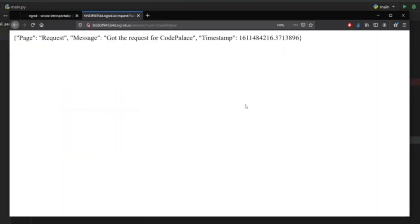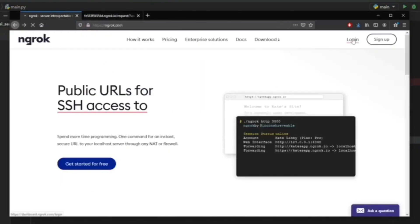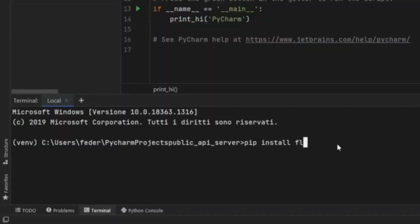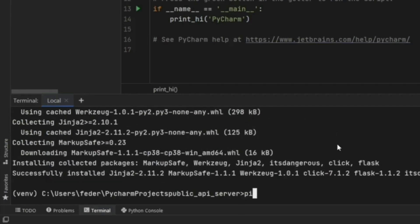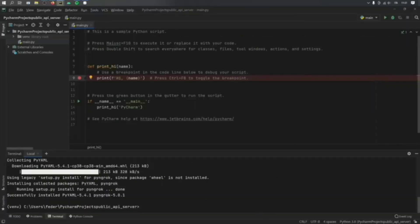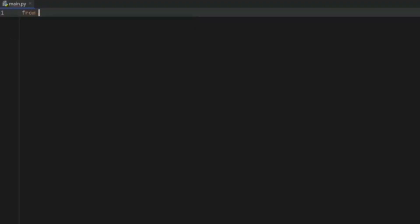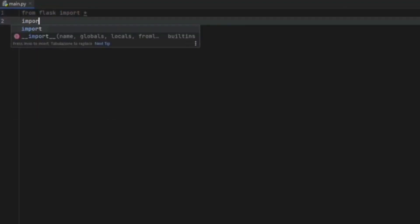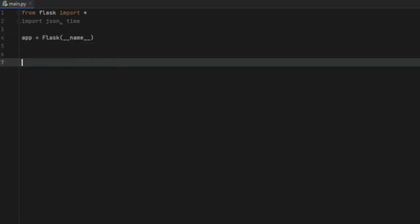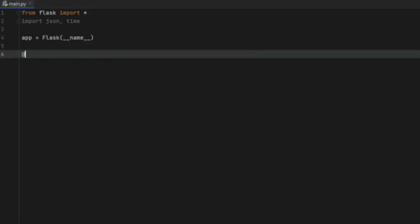We will be using ngrok to create a public URL because we need to use tunneling to make our local server public. First, create a new Python project. Open the terminal and pip install Flask. Then pip install pyngrok, which will allow us to use ngrok within our Python project. Close the terminal, delete the sample text, and start by importing everything from Flask, then import json and time. Create the Flask app with the project name.